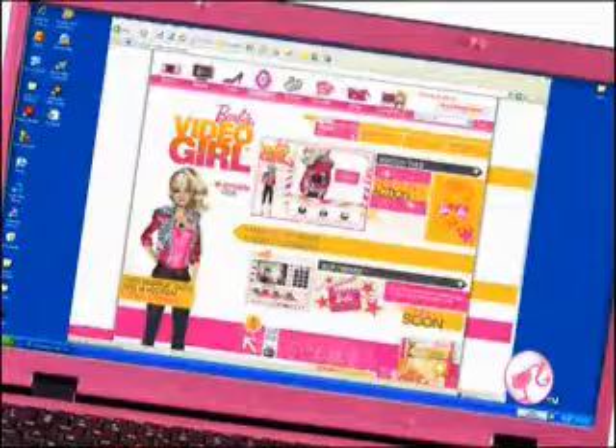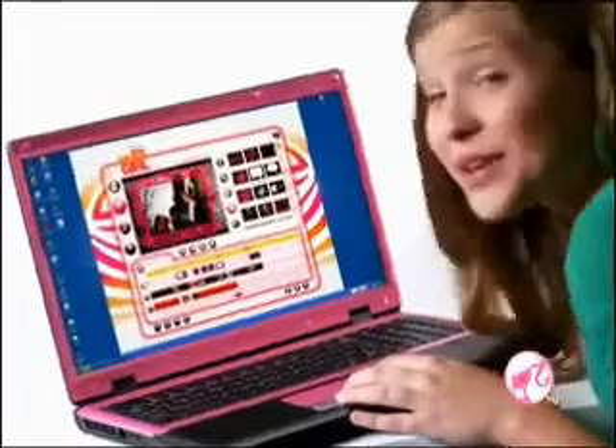Barbie records video and sound. Then I go to Barbie.com slash video girl to make it a movie on my PC.